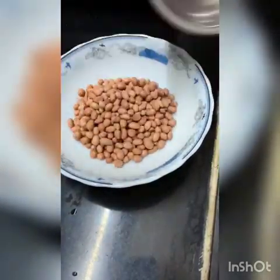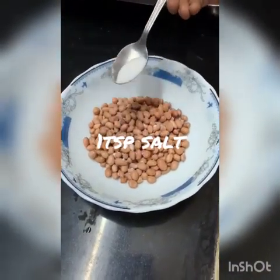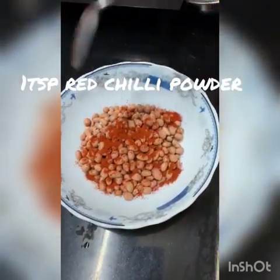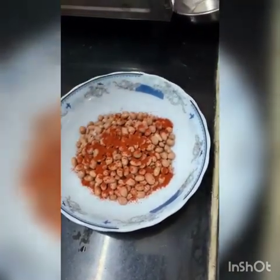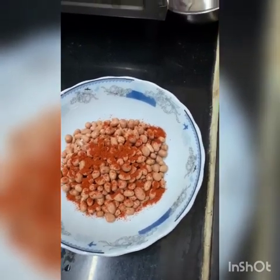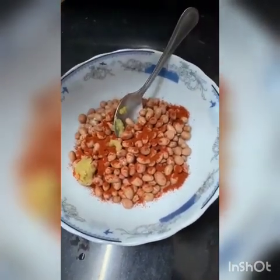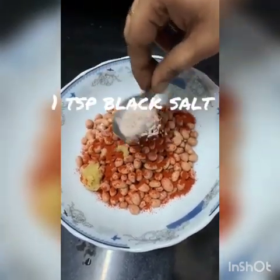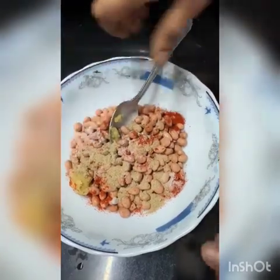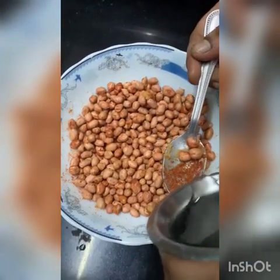Put 200g of Palli in a bowl. Add 1 tbsp salt, 1 tbsp chilli powder, 1 tbsp ginger garlic paste, 1 tbsp black salt, and 1 tbsp chaat masala. You can buy a mixture of garlic. Next, add 2 tbsp water.